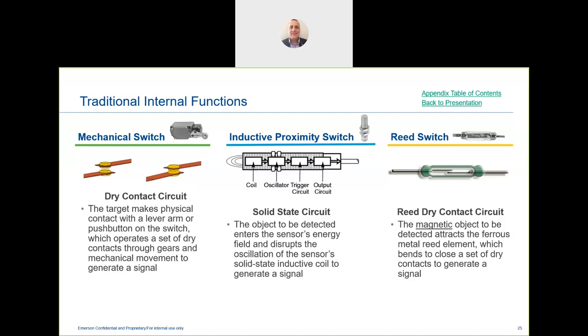We also have the reed switch, which is a dry contact circuit. A magnetic object attracts the reed switch. The Go Switch's unique feature is that it's hermetically sealed to a specific UL standard requiring glass-to-metal sealing. In some cases our Go Switch is hermetically sealed to this standard. A lot of our competition is reed switches, but we'll go over the features and benefits against those.